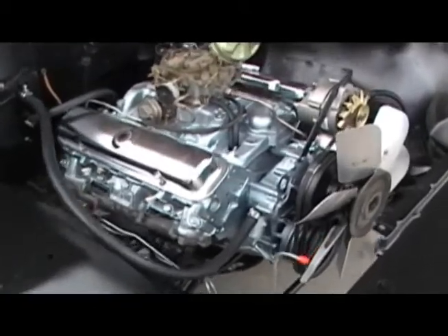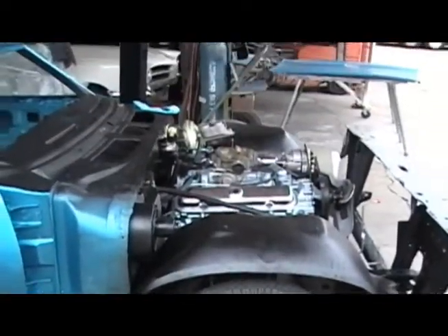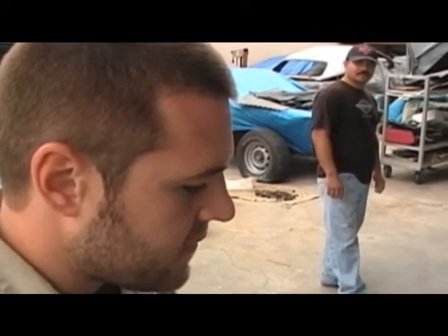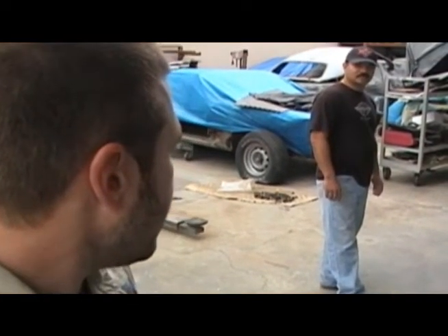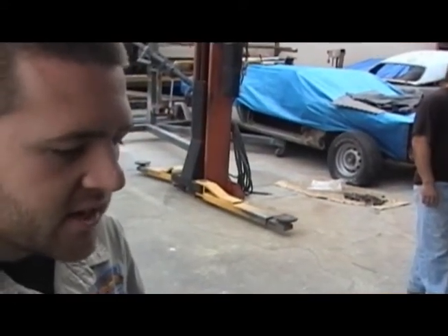The Judge had a little more features than your regular GTO. They had different carburetors, a different camshaft, different gearing in the rear end, and the suspension was a lot stronger than the standard GTO.